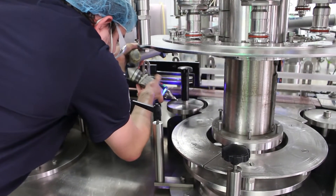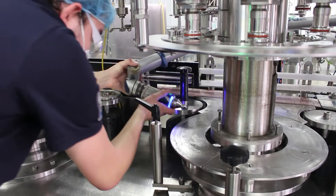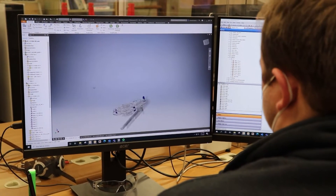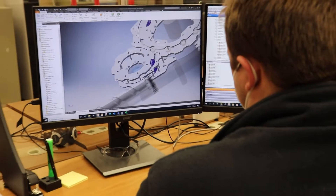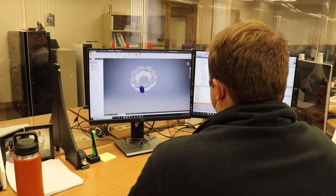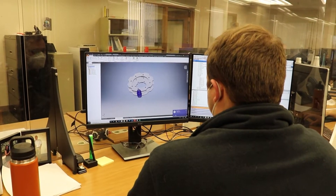So we come and we measure your machine, we design it, and we create a 3D model of your specific machine, and then we start our design process. We use 3D design software so that we can make sure that we pay attention to all different clearances and connection points to your container size, and we design that and then manufacture those specific parts.